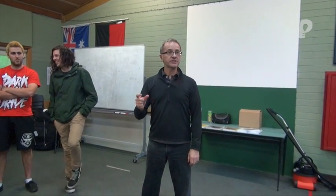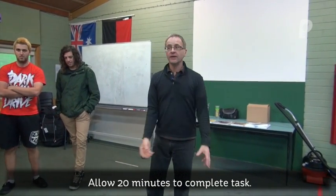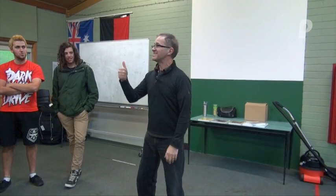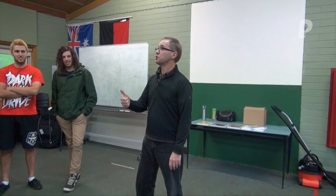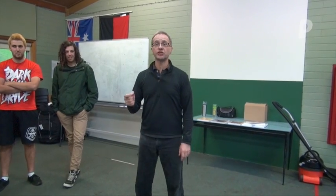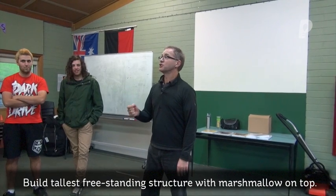This is your task. Using all of those resources, the collective thinking, and the 20 minutes you have to work together — combine all of those resources to create not only a self-supporting structure, but most importantly, the determinant of success in this exercise, the marshmallow challenge, is the team that places the marshmallow the furthest off the ground shall win.